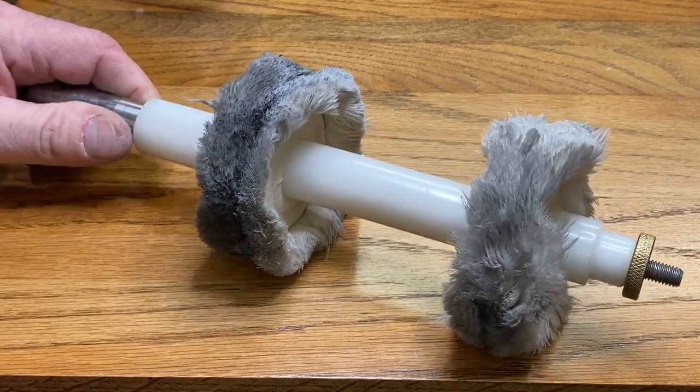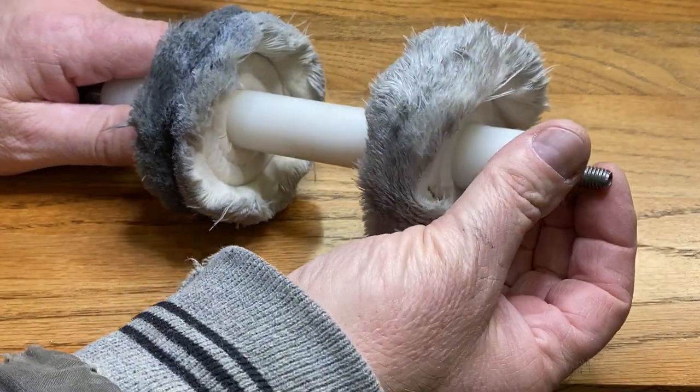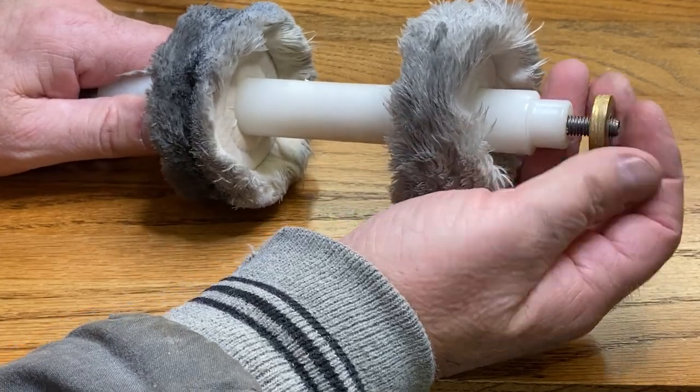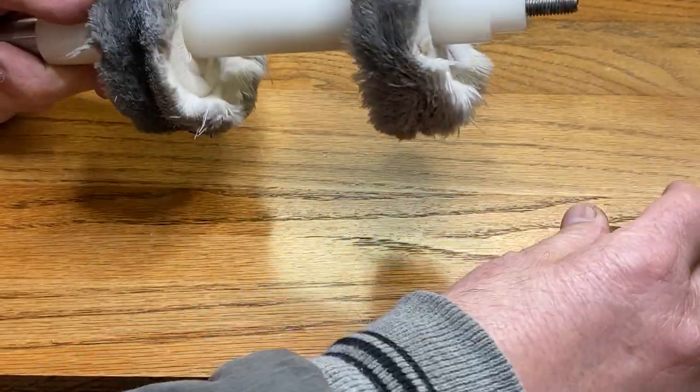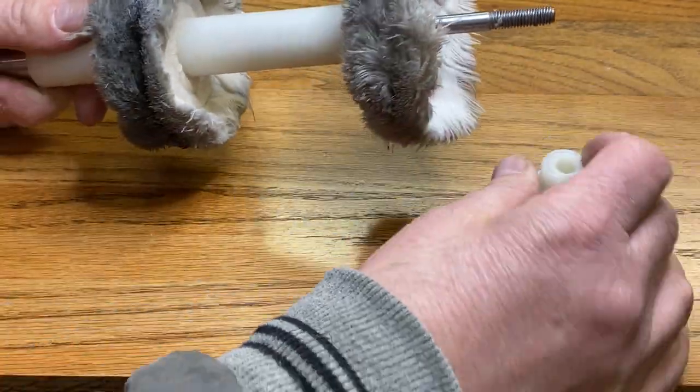What we're going to do today is disassemble this and show that to you, get the new wheels put on, and get ready to begin buffing some pens that I'm currently making in the shop. Very easy to disassemble. We'll just take the knurl nut off the end, and I'm going to lay everything in order because that's just the way I like to do things when I disassemble something.